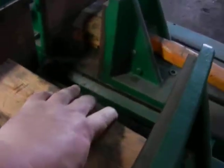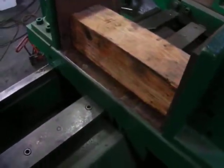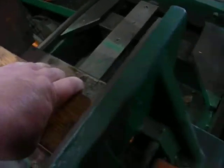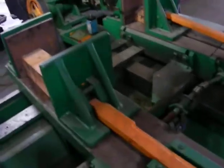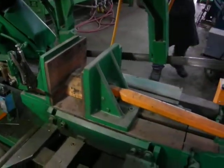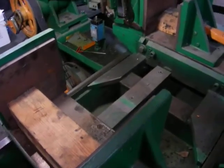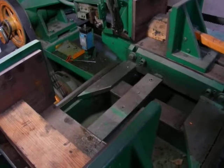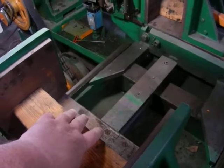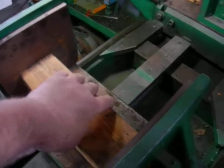Feeds the material, lets the vise go, returns back, and then you can hear the vise is tight.